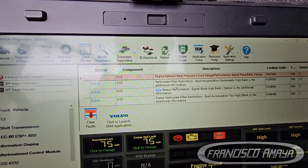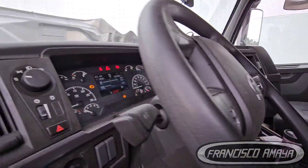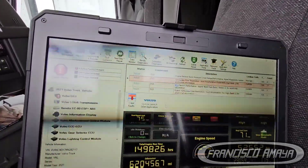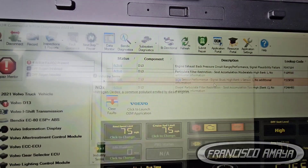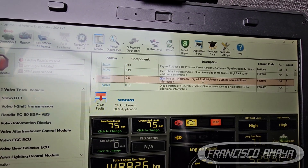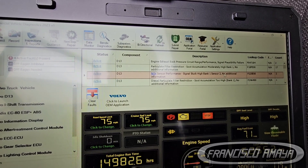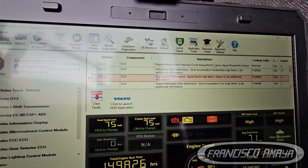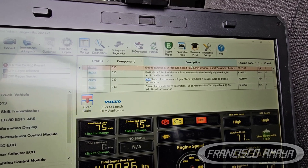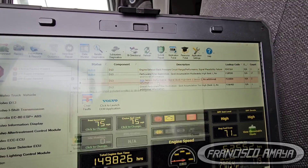We also have the regen light on — you can see it flashing right there. So in this case there are two sensors that we need to replace: the knock sensor, where bank one sensor two is the outlet and sensor one is the inlet, and then the exhaust pressure sensor, which I want to show you where it is located.